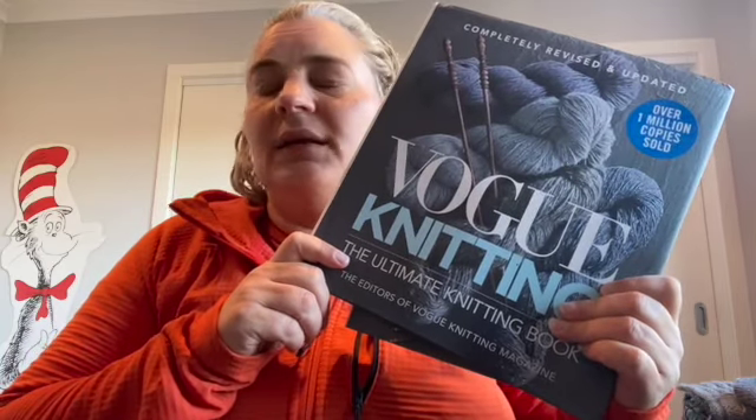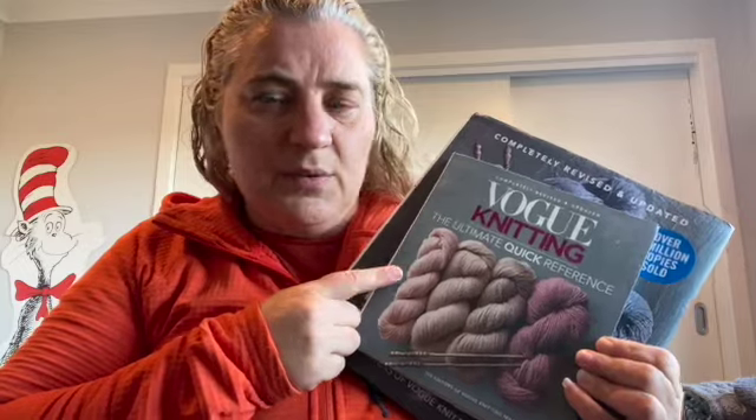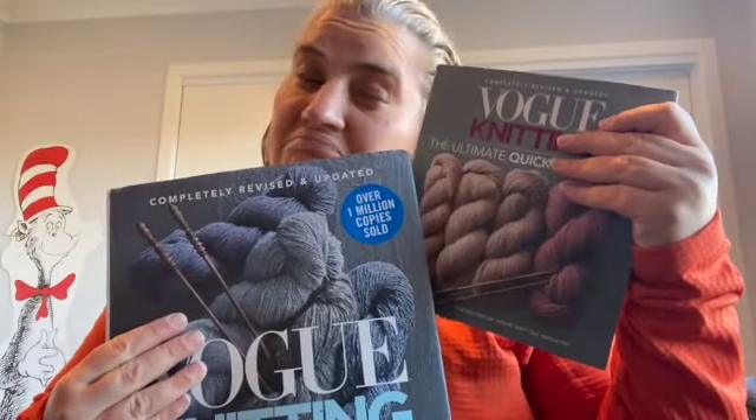Hi. A while ago I released my review of the Vogue Ultimate Knitting Companion, completely revised and updated book. In that review, which took me about a year to put together and then even longer to upload, I mentioned the fact that this book had been released and I was ordering it. So what I thought I would do today is just do a comparison between the Vogue Knitting Ultimate Guide and the Vogue Quick Reference.